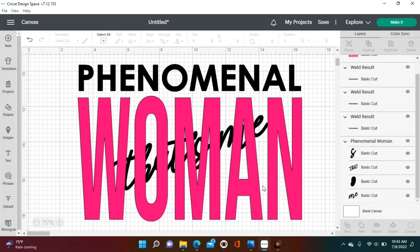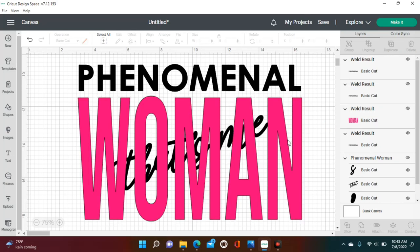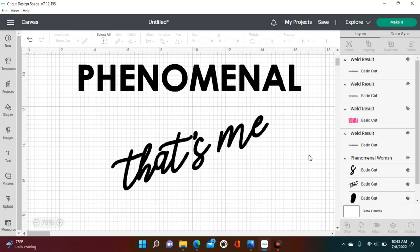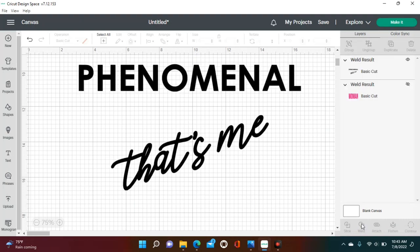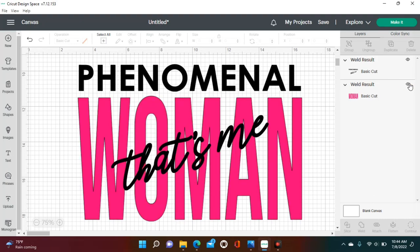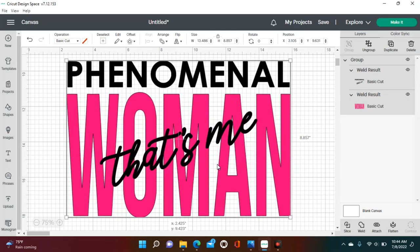Once 'Woman' is welded, bring back the 'That's Me' text by clicking the eyeball again — you'll see it appear behind 'Woman.' Now temporarily hide 'Woman' using its eyeball icon, then highlight both 'Phenomenal' and 'That's Me' — since they're the same color — and weld them together so they're on the same mat in one cut. Bring 'Woman' back and you can see on the right panel it is now just two layers, versus the 30 layers we started with.